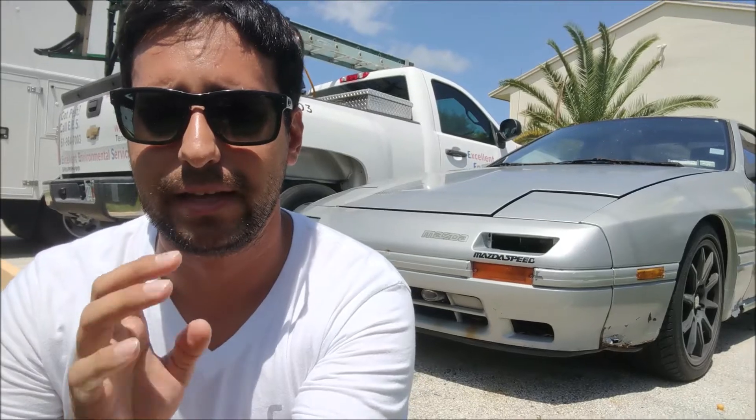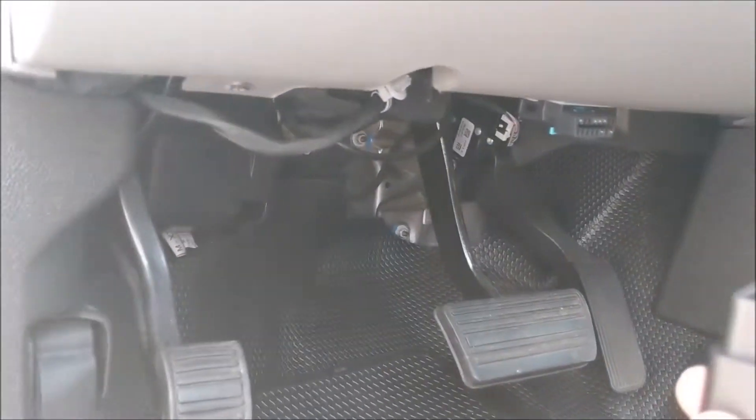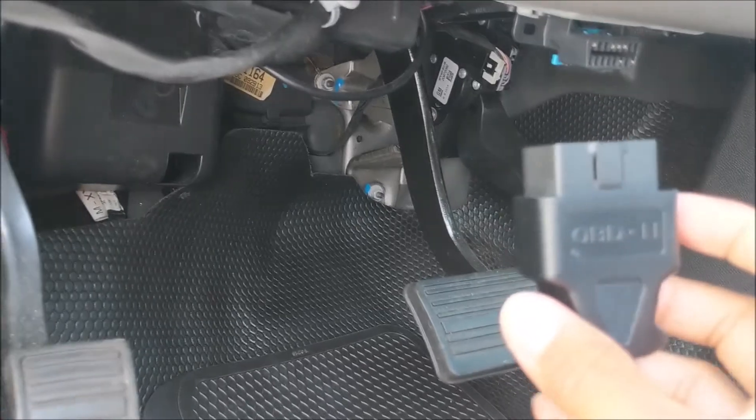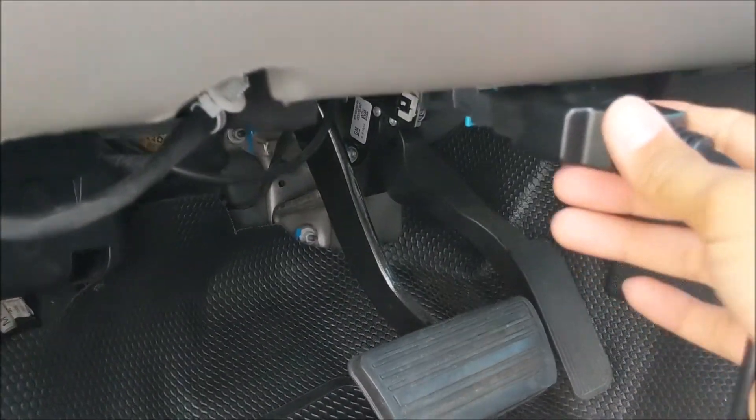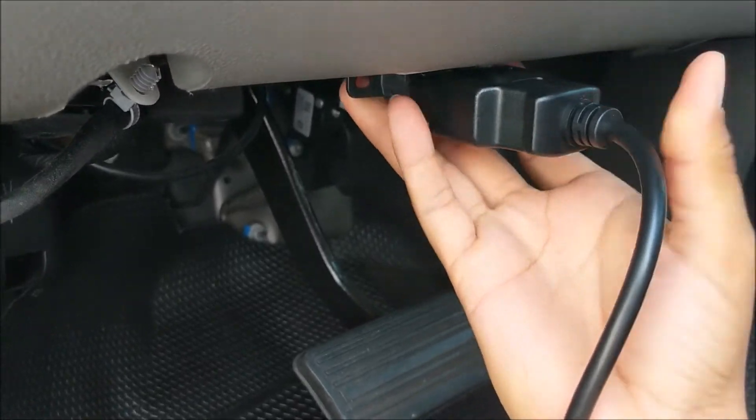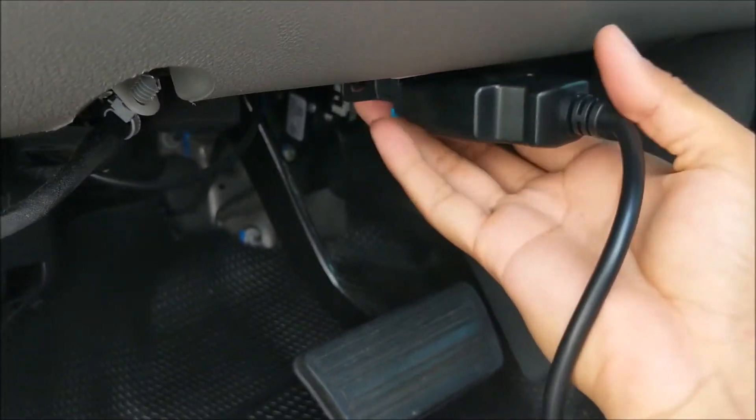Let's go ahead and jump inside the vehicle and check this out for some codes and errors it's having. Make sure the vehicle is turned off, then take your plug for the OBD2 scanner and plug it right into the port. It only goes in one way.